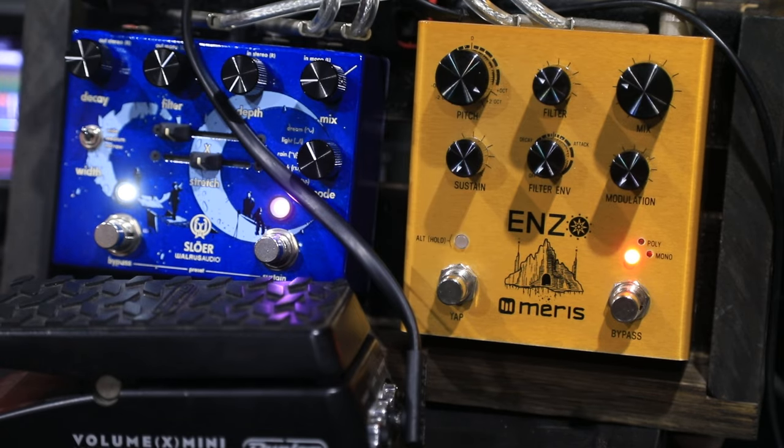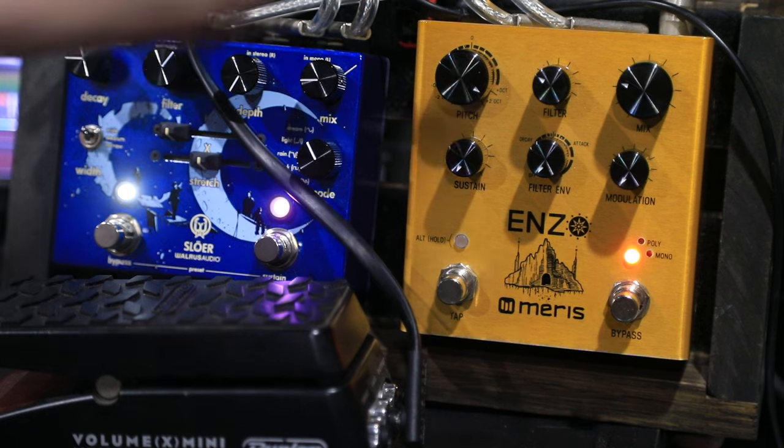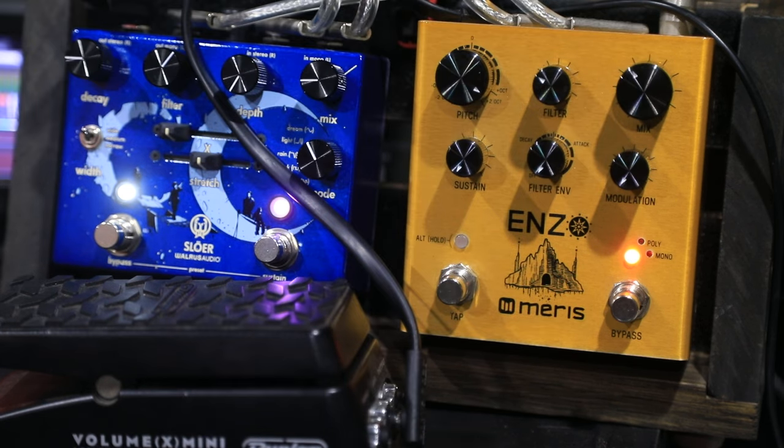The filter also affects the tone of the octave. So you can take some of the spikiness out of the top octaves.